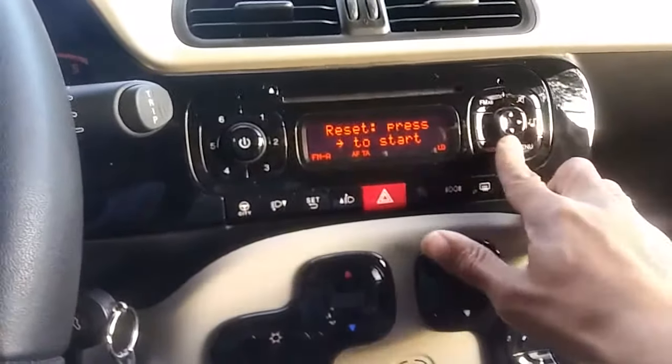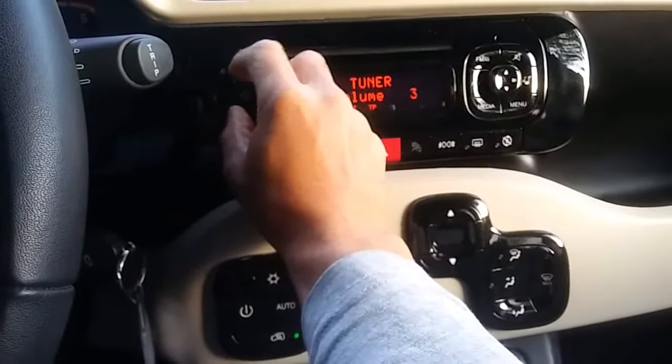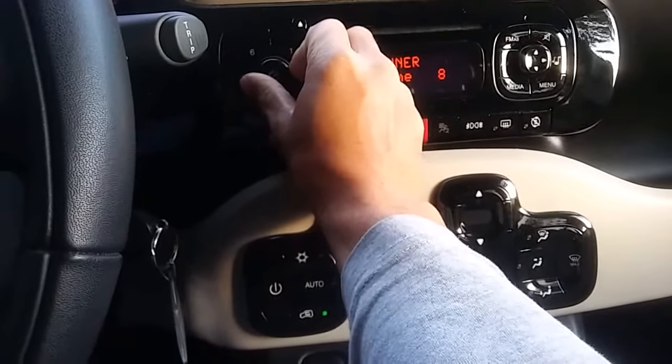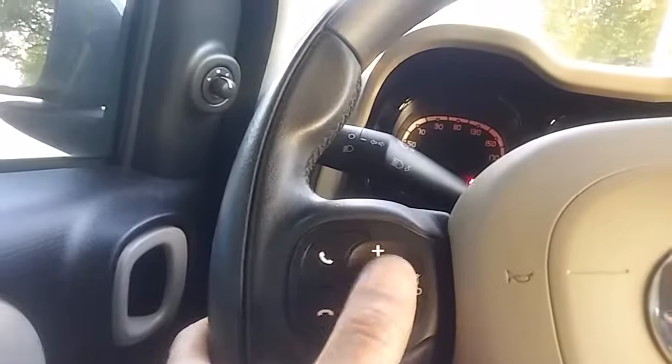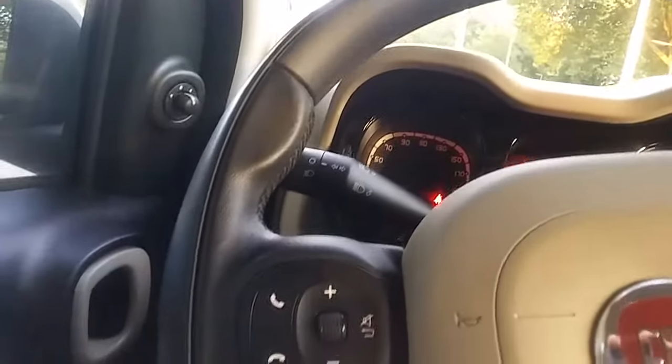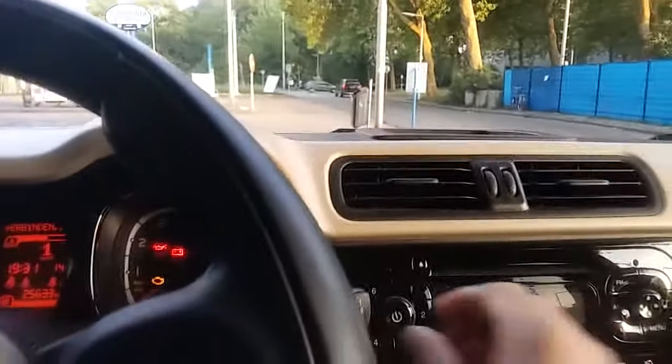The radio is pretty basic as well — volume up, volume down. You can also adjust the volume on the steering wheel with this toggle switch. You can search for stations right here. You can sync your phone with this device and pick up calls through it. It also has a voice command button.